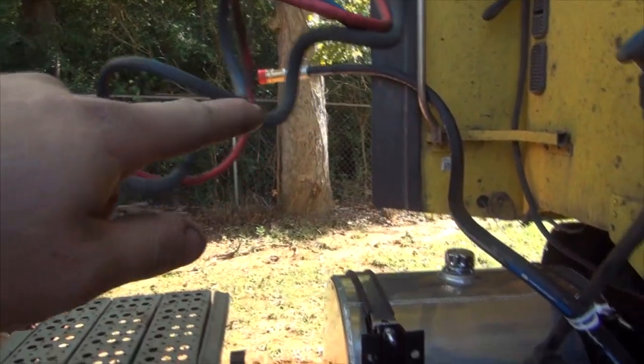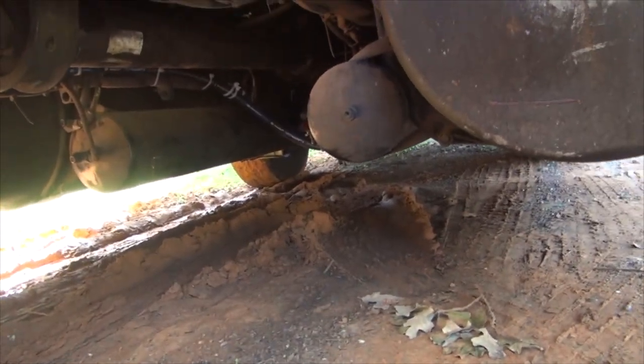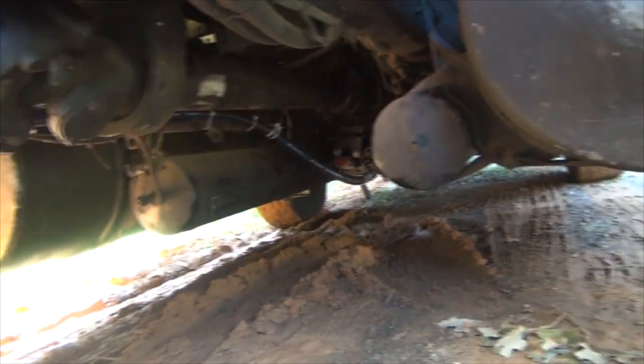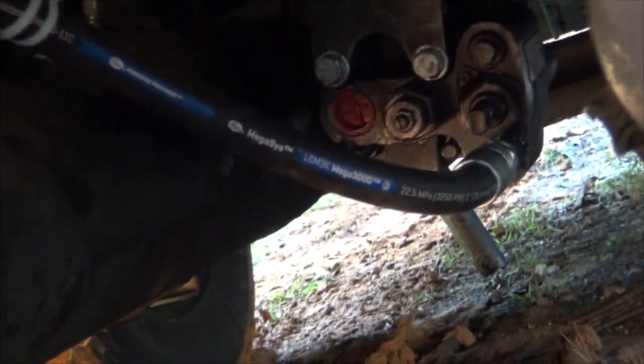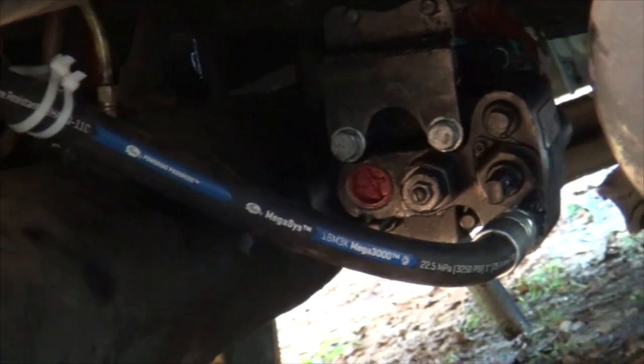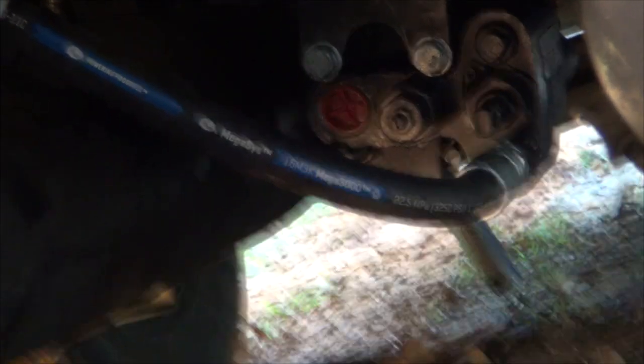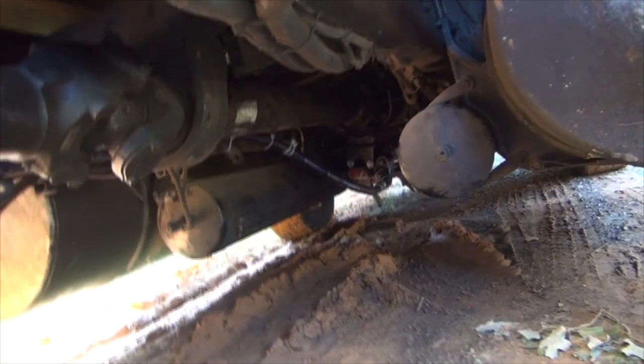I've got it secured up under there — let me see if I can get a look up under here. I'm not crawling up under there in that mud. There's the pump right there, and you see the bracket on the back of the pump that mounts to the back of the transmission. They did okay on that — they had to do a little cutting and welding to do that. I'm just worried about that sleeve. We still got to run a suction line there, and I'd like to run a third line back as a return line to the tank.